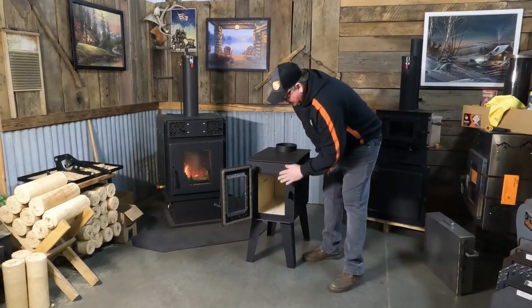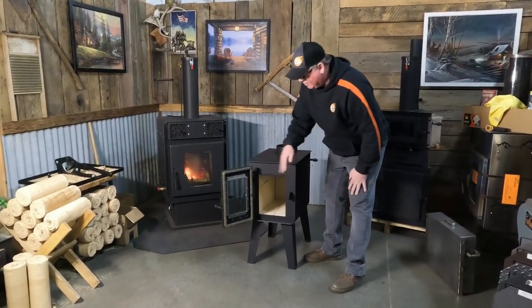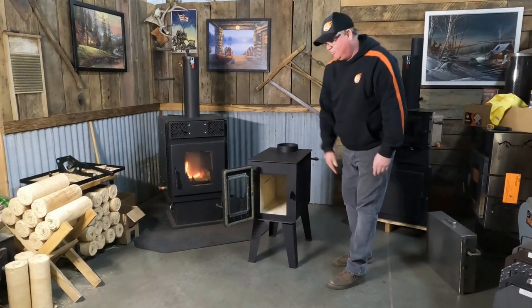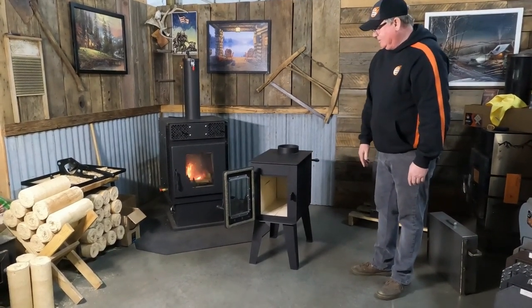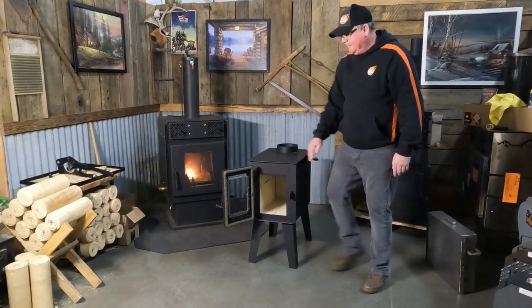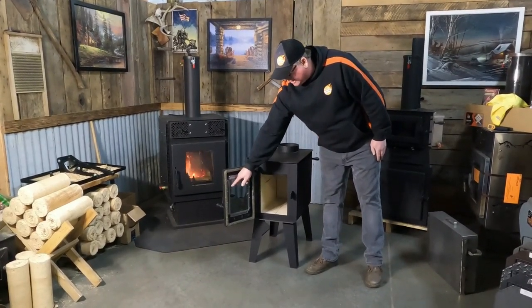There is a metal baffle and a guide to help run your air onto the glass to keep your glass cleaner when your air wash system is open. The stove has a positive locking door — it's all sealed. The whole stove is 3/16 steel. You've got Neo Ceram glass with fire tape.